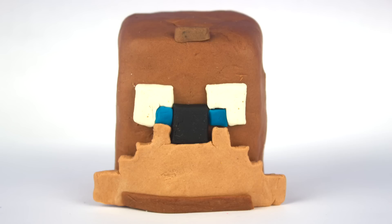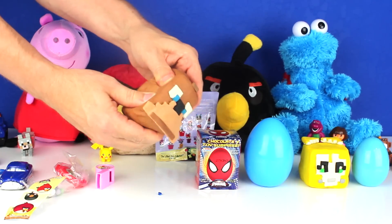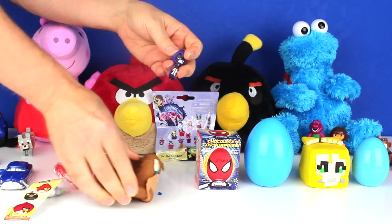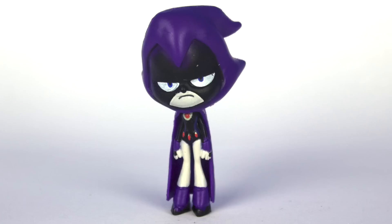Next, I opened up a Lee Surprise. It had Raven inside of it.